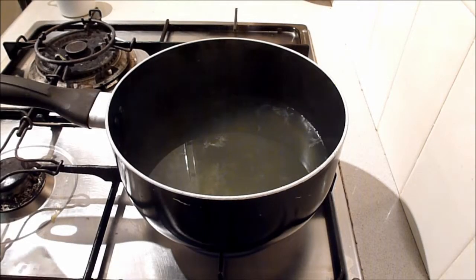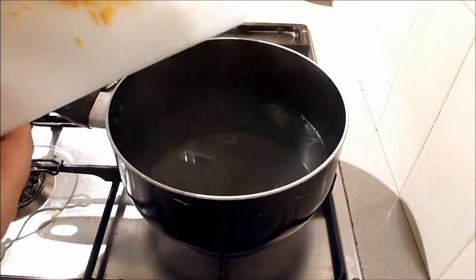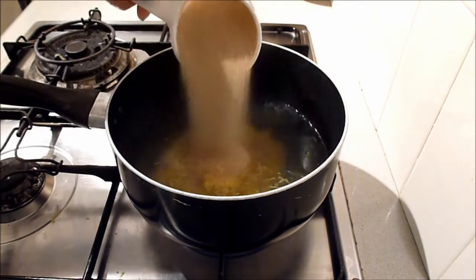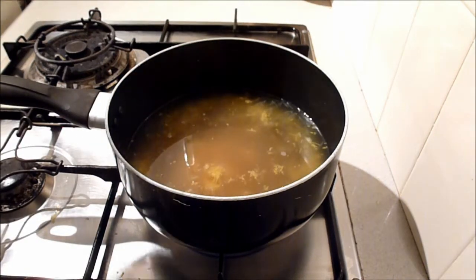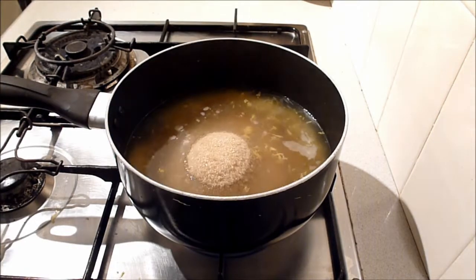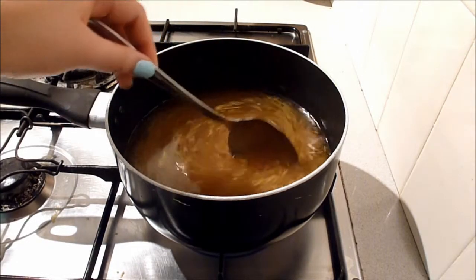Add the lemon zest and two cups of sugar to the lemony water. Stir until the sugar dissolves and then heat the mixture until it forms a syrup.